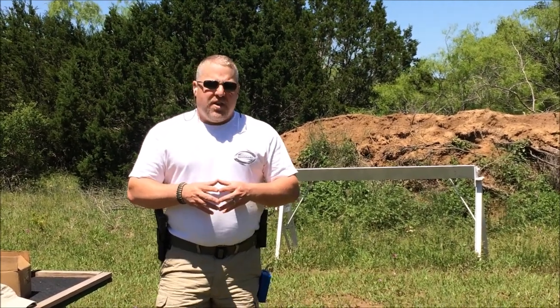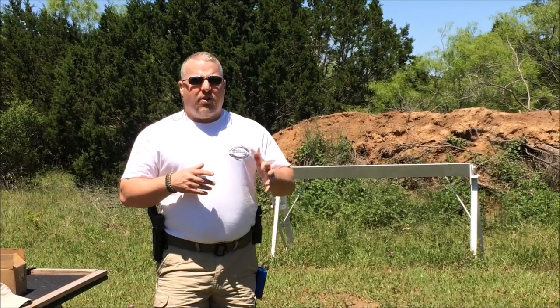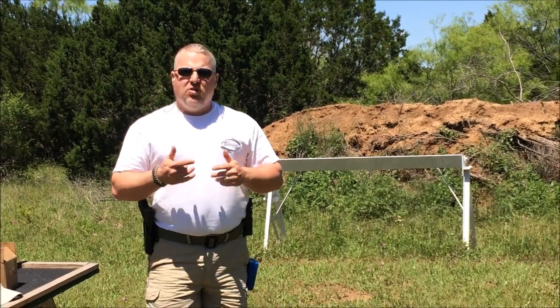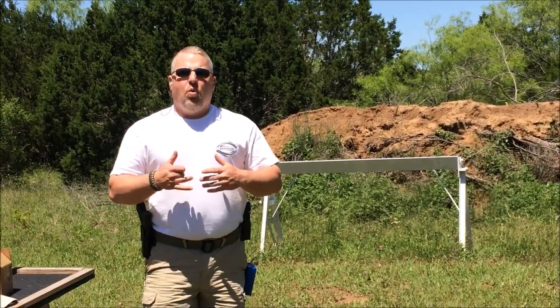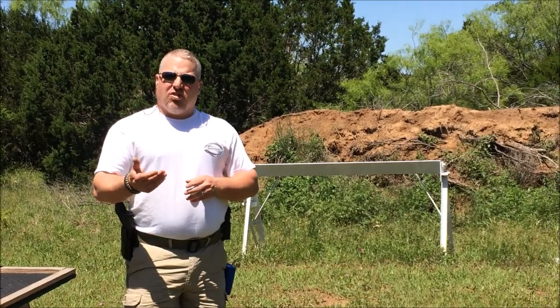We're going to show you a couple of examples. The next one we're going to do on the plate rack: we're going to fire two rounds two-handed, two rounds strong hand only, and two rounds support hand only. It's just another way of doing this drill, working on some skills that you may or may not need in your gunfight.